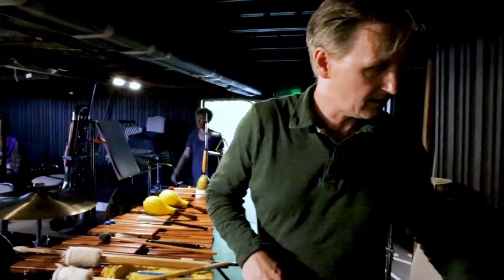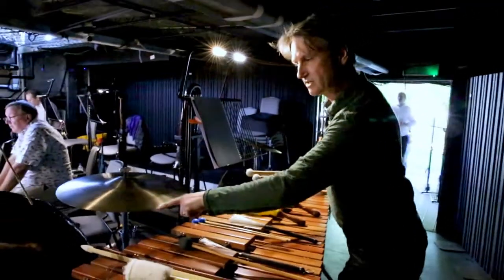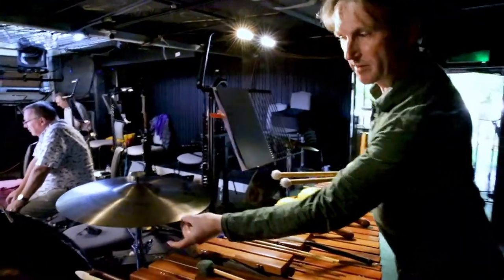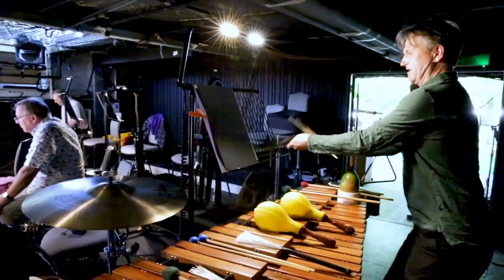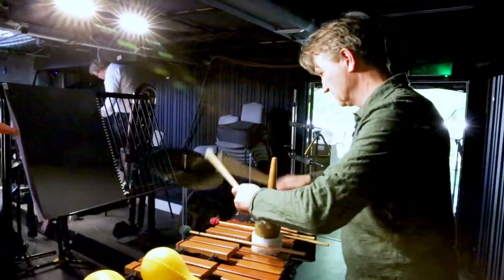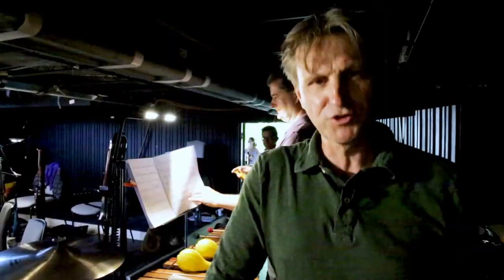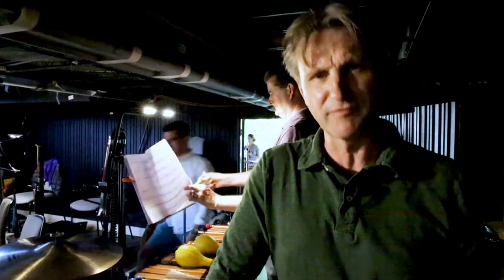And then a different kind of cymbal — not a Turkish cymbal this time but a Chinese one. You can see this Turkish one has a sloping profile, while this one has a turned-up end and it sounds really trashy. We're really looking forward to playing this piece and we hope to see you at the performances — listen out for all of those sounds!